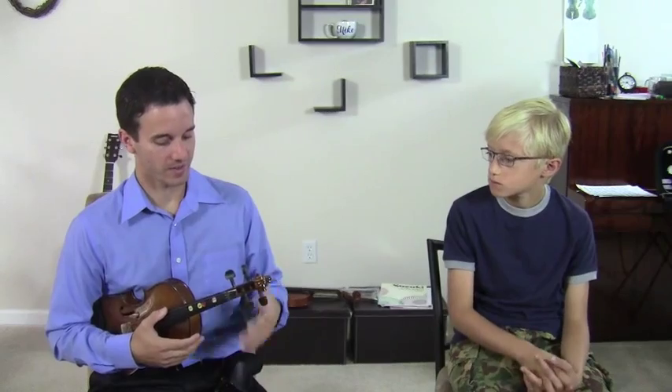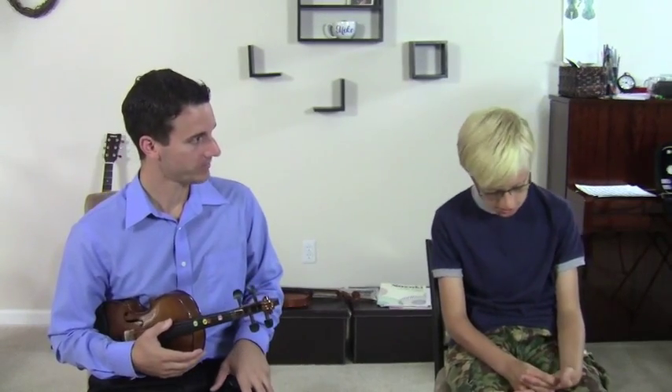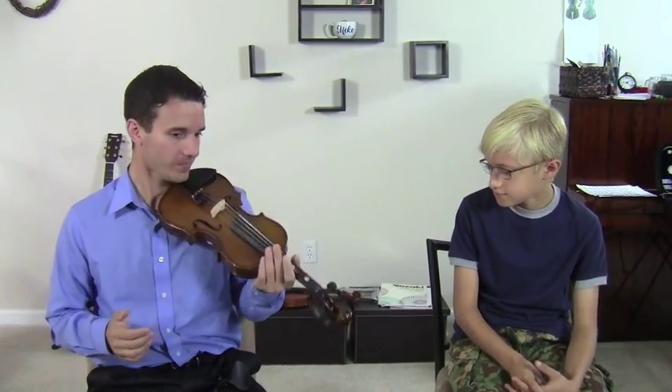Matthew, do you think now that we're going to be installing this it's going to be a lot more comfortable for you? It's definitely going to be a lot more comfortable for me. You're going to be able to hold it with no hands a lot easier, right? Yep. So I highly recommend it. Let me know if you have any questions. You can actually get these middle chin rests at SuperiorViolins.com. They're called Wittner Middle Chinrests.